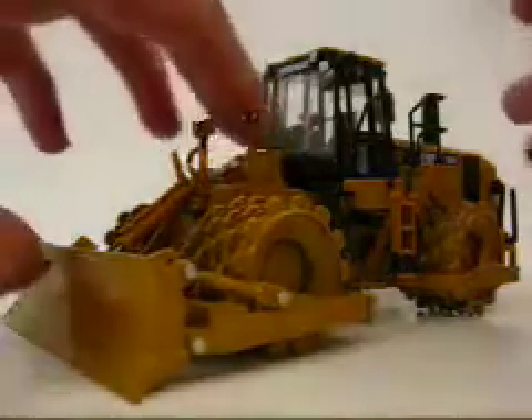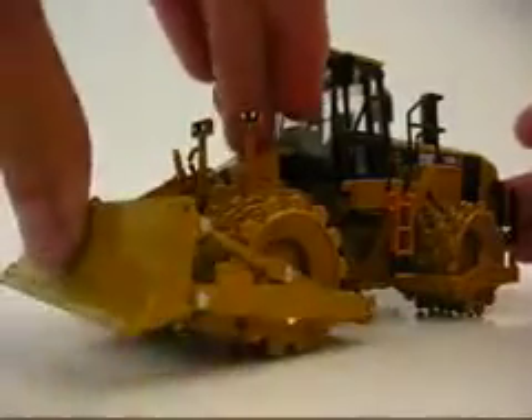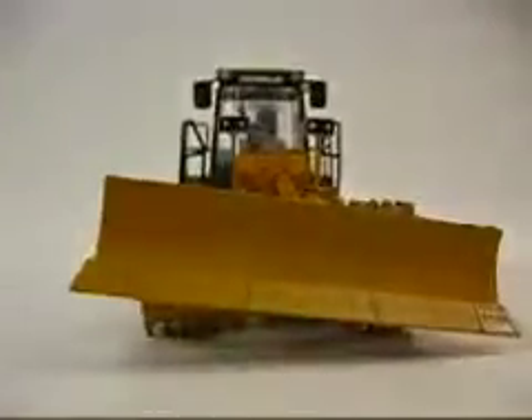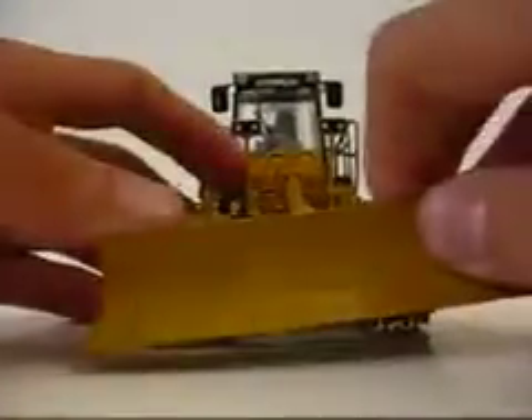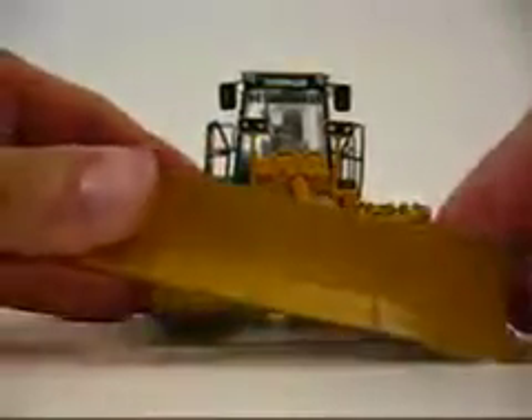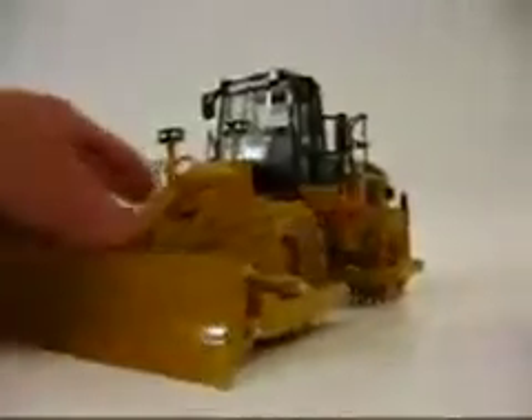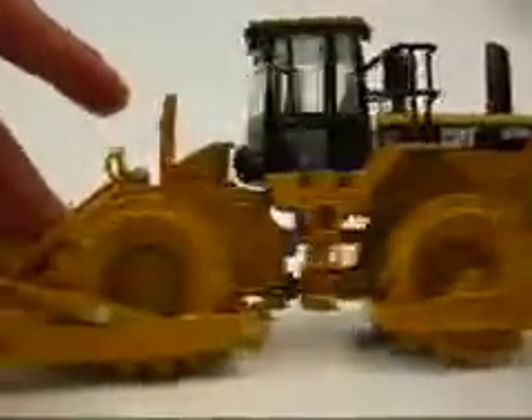Let's get started here. Your main feature is your blade — it raises, it lowers, and I believe it can tilt. Which, that's pretty nice to tilt, if you ask me. It tilts along this side — that's very nice. Your wheels roll, and it articulates, or pivots.